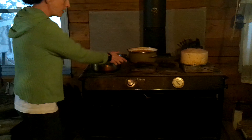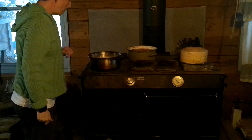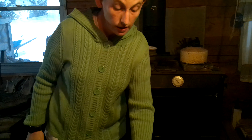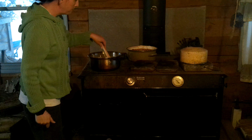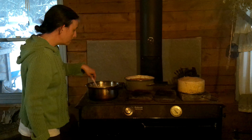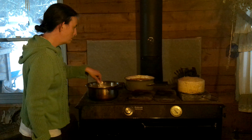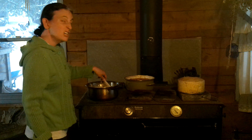You want to set it on medium heat and stir it occasionally, just to make sure it doesn't scald to the bottom of the pan. This is going to be on the stove for about 15 to 20 minutes, probably.